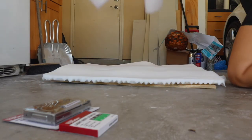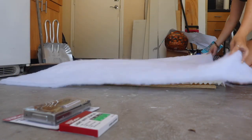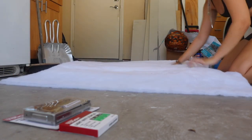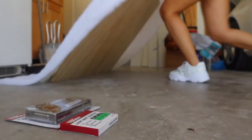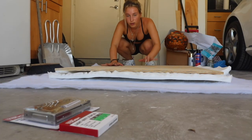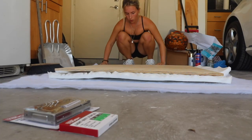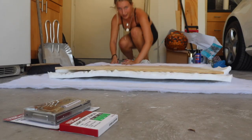I'm gonna take this and drape it over, and then you're gonna flip it. Now we have the wood up and all we're gonna be doing is folding the cotton over and stapling it. I'll show you how to do it.